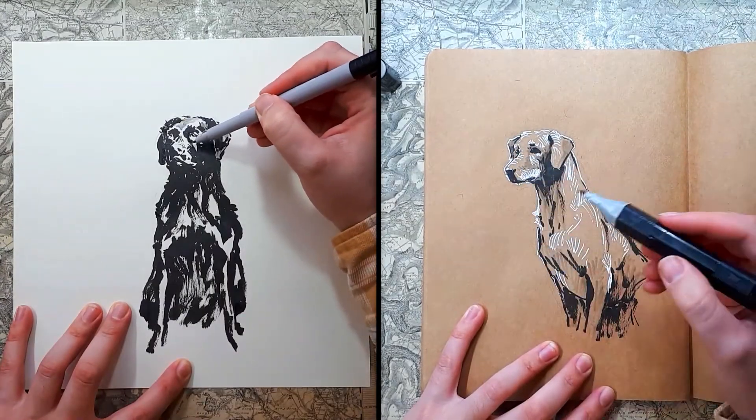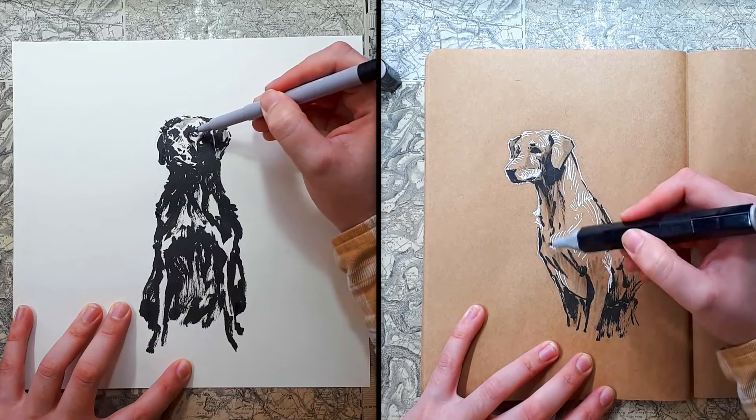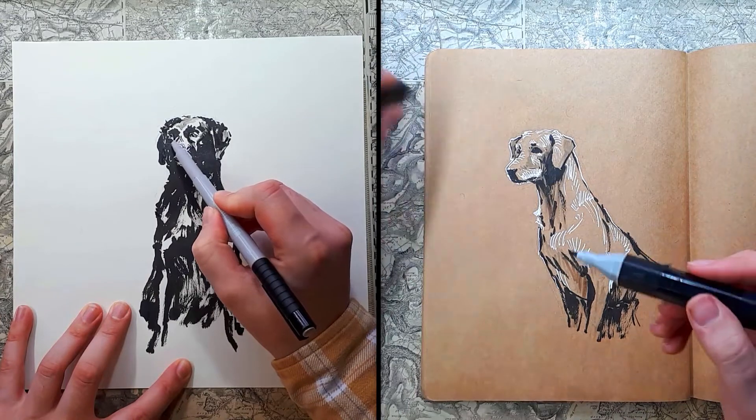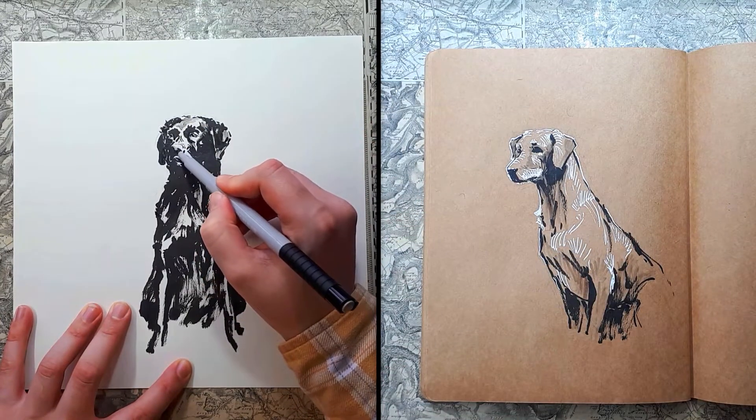I've added some more definition with these grey pens. Without this addition the drawings probably would have stood well on their own, but I wanted to push them a little bit further — add a little bit more information and see what could be done with that extra layer.